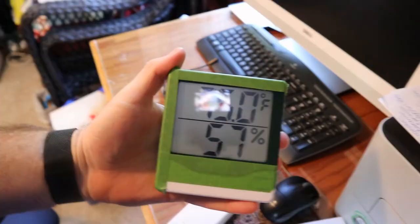We're 15 minutes into the humidity test. We're down to 57% humidity and 75 degrees Fahrenheit, so it feels much more comfortable right now. We'll keep checking every 15 minutes to half an hour and see what happens.